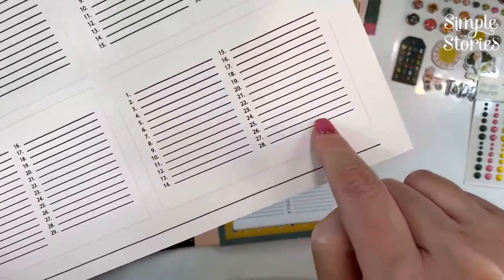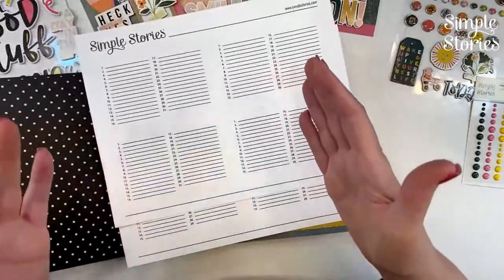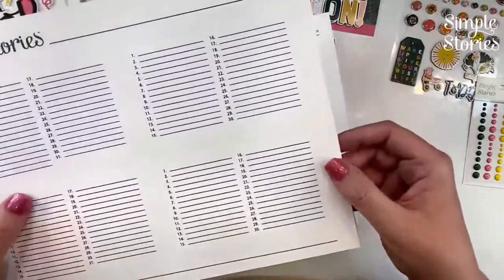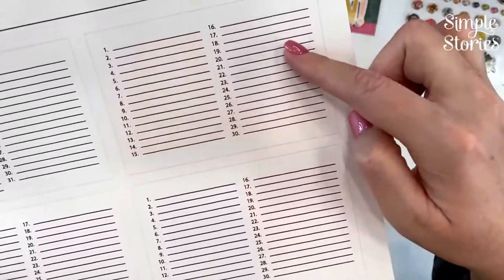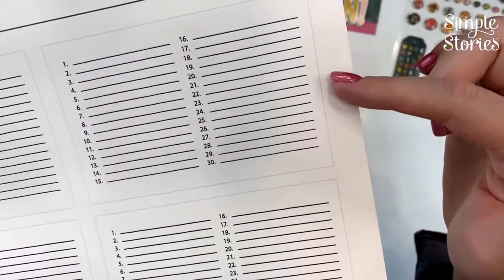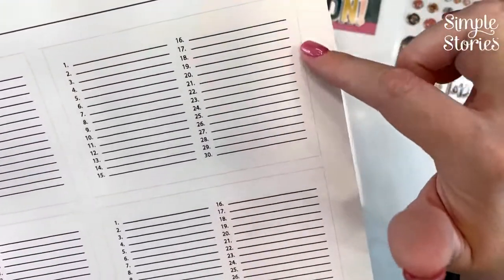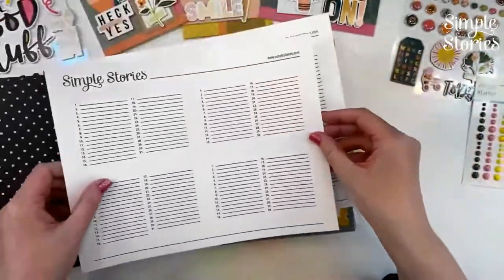You'll notice some really light gray lines on the download. When I print at home on cardstock through a rear feed slot, sometimes it doesn't grab the paper exactly straight. Because this file has lots of lines, if you cut it crooked it's really noticeable. So I put those light lines on there so you can cut along them with scissors or use a trimmer with a light. You can use distressing ink to hide the gray guidelines, or just cut right inside that light gray line and you won't even see it.